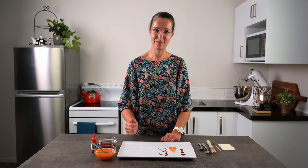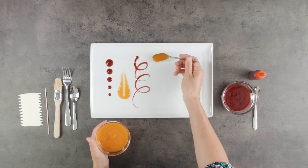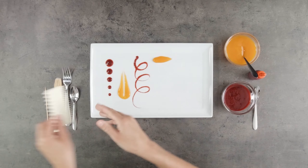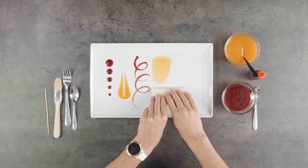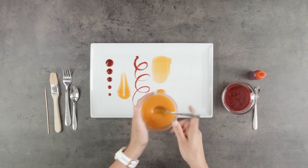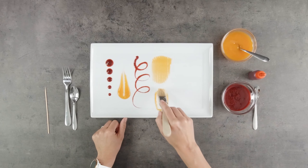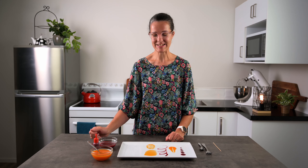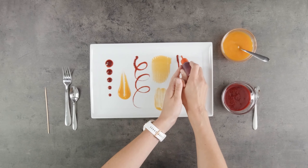Now I'll show you what it looks like if we pull a comb through it. I'm just going to put a little bit of coulis in a line. Push hard and down with the comb and drag it through. And you get a similar sort of look if you drag a paintbrush through it. You can also do some simple lines — mixed with dots that can look fantastic.